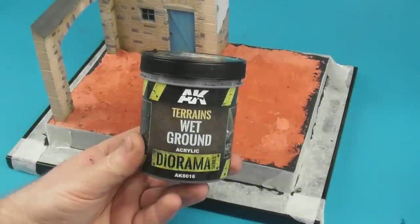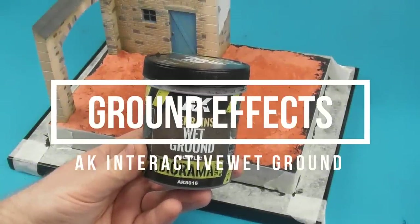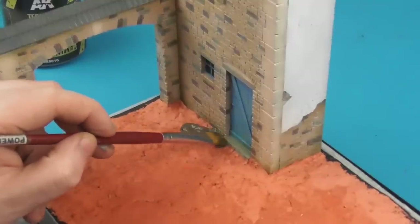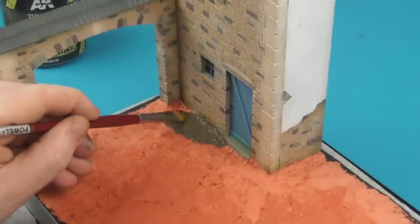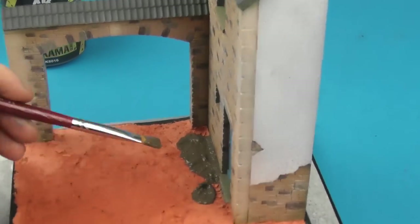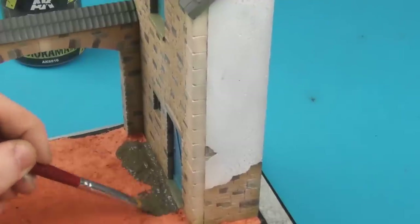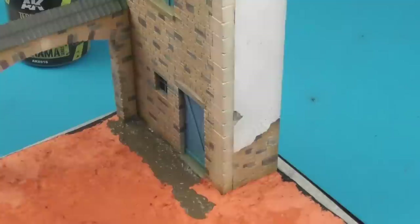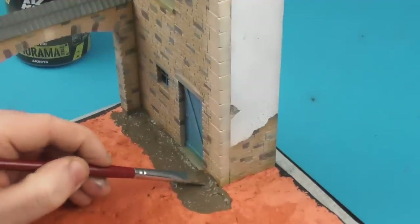Now we're going to start adding texture and ground effect to our diorama base. For this we're going to use AK Interactive Wet Ground — an acrylic paste that's very textured — applied directly out of the pot with an old brush. I'm going to apply several thick coats, working in sections so I don't have to worry about it drying on me. I'll apply it somewhat thickly — this stuff doesn't really shrink once you apply it, so you don't have to worry about it cracking or shrinking if you go on too thick.